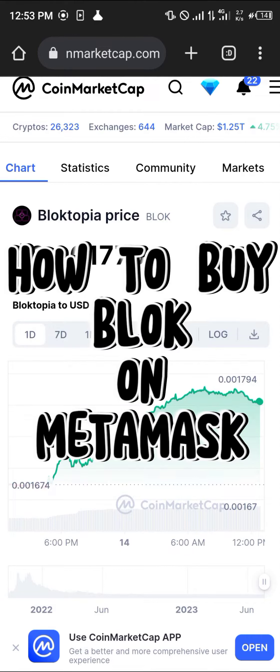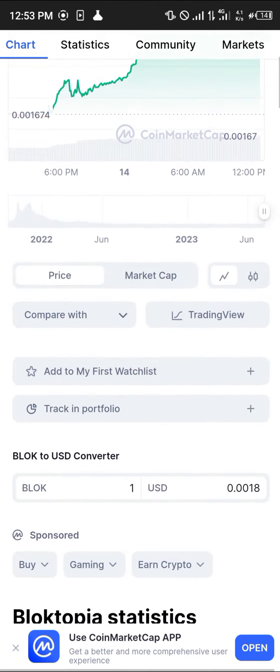Hello guys and welcome to another quick tutorial video. In this short tutorial I'm going to be showing you how you can simply buy the Bloke on your MetaMask.